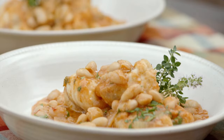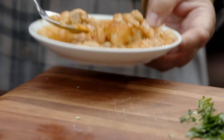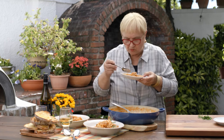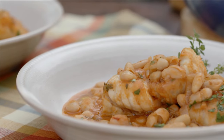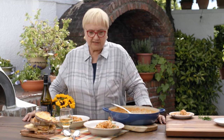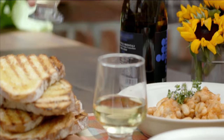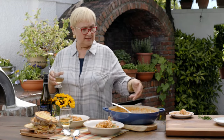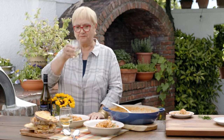Let me taste. The beans — nice and tender. Really good. They absorbed the brodetto and a little bit of the acidity. It really is delicious. It's a full meal and it's a delicious meal. And of course, some wine. This is beautiful. And I have some leftover for you — you can come over. Tutti a tavola a mangiare!